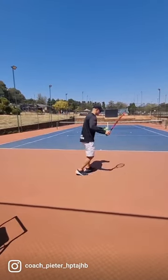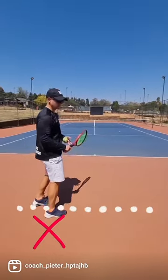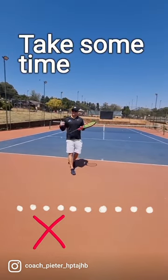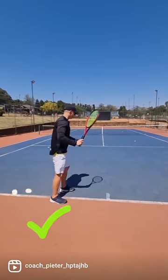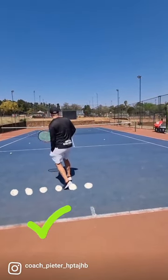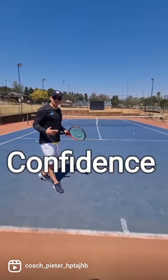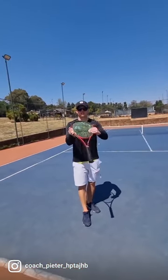Next time you're playing with your partner at the back, notice how far you're standing. If your confidence is low, consider going forward. Instead of rallying from the baseline, take a couple of sessions and train inside the baseline. By training inside the baseline, you're forcing yourself to be more aggressive, and your confidence will grow automatically — you'll realize, hey, I can actually trust my shots.